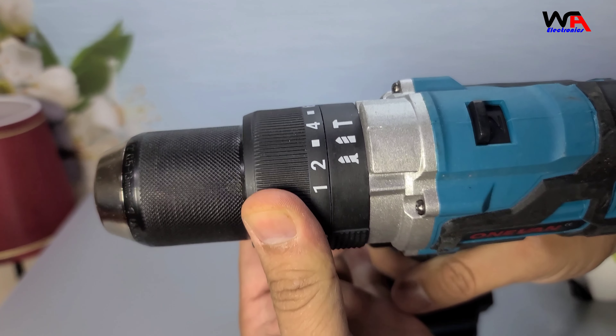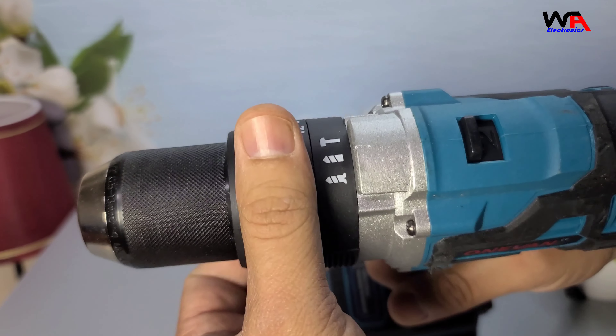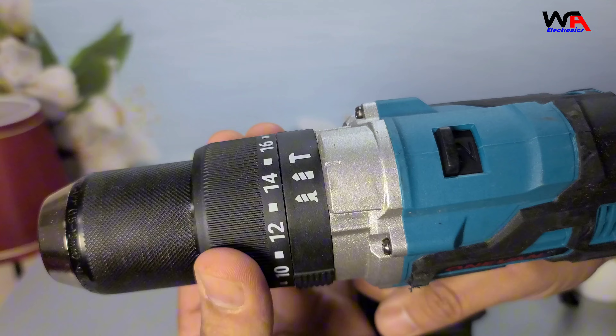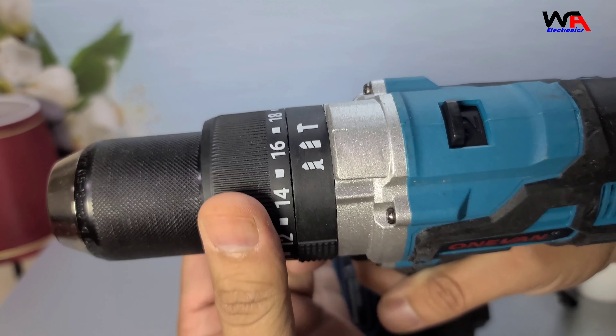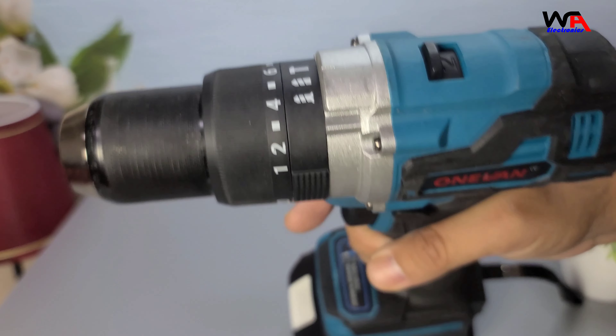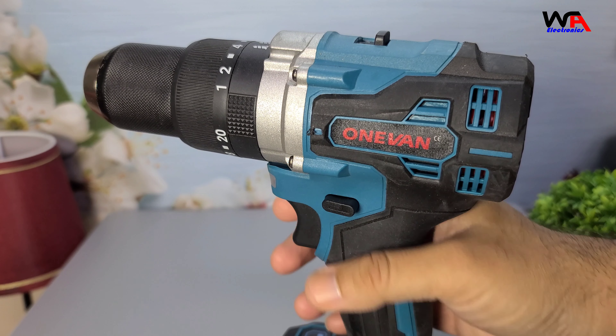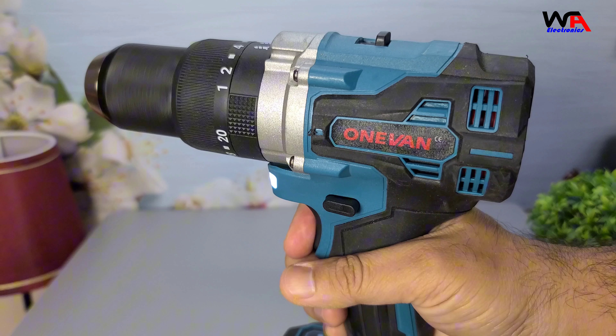First, High Torque: the 1van Drill boasts a high torque of 650 Nm, which is impressive for a tool of this size and can handle tough jobs with ease. Second, Brushless Motor: it has a brushless motor, which means no sparks and reduced wear, ensuring a longer lifespan, more power, and less maintenance.